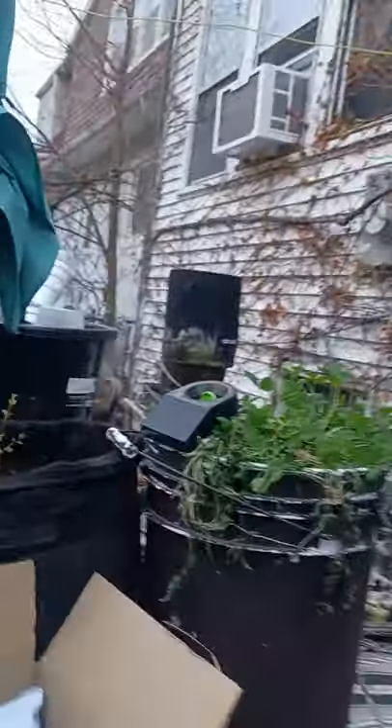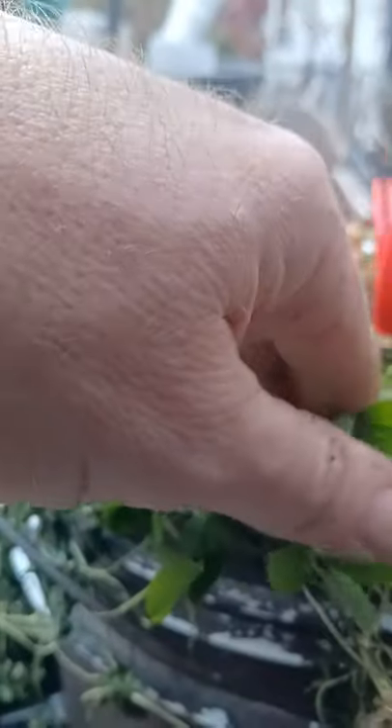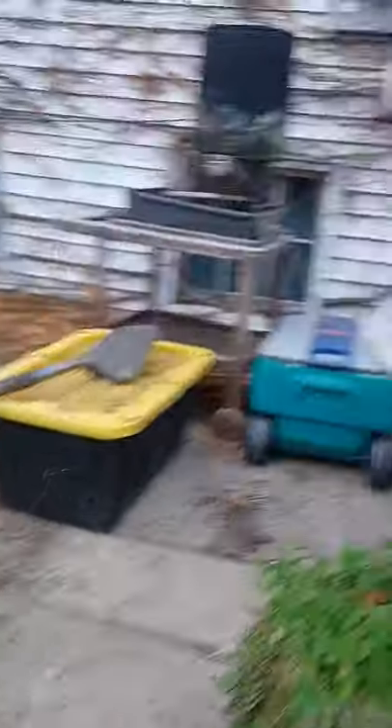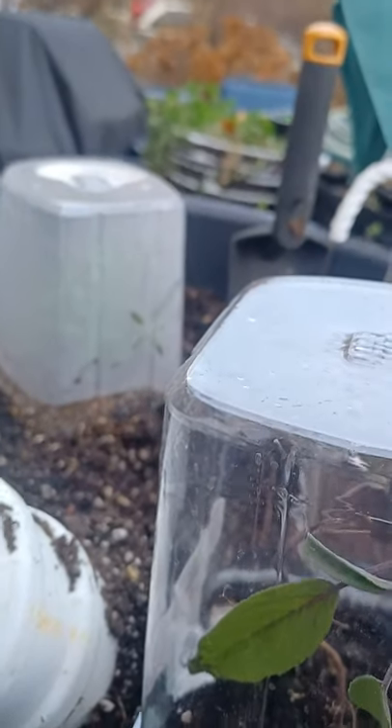All right, that's the sand bin done. We'll come over here and do this one — a little bit in that one. That one's going to be outside; we'll put some more in there. We'll make sure we've got enough for all of them first. We've got sage, rosemary, mint, and some tomatoes coming up in here, so we'll go ahead and inoculate this one.